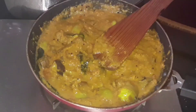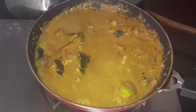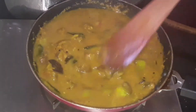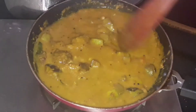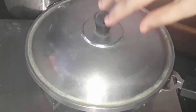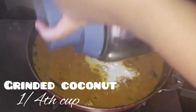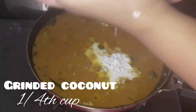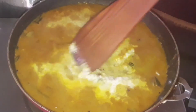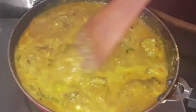Stir it, then close and cook for some more time. Now add 1/4 cup of ground coconut — just add coconut to a blender and grind it first — then give the gravy a good mix.